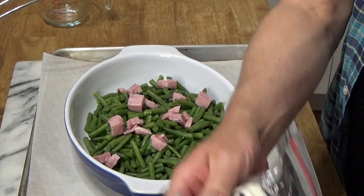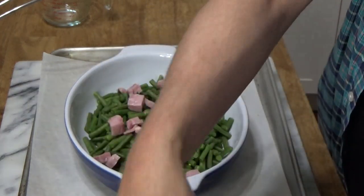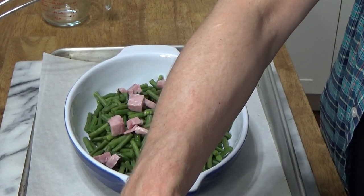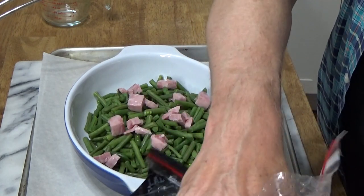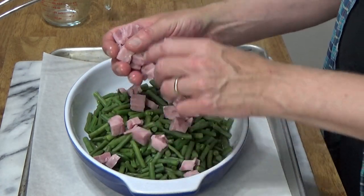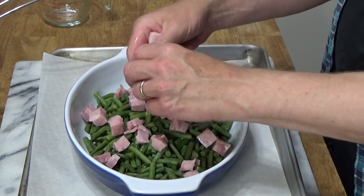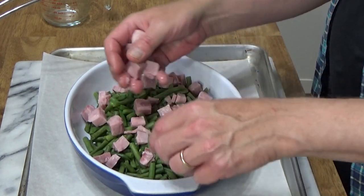This is cubed ham I purchased at the supermarket — 12 ounces total, and I'm going to use about 6 ounces of it. Any smoked ham would be very good in this gratin.